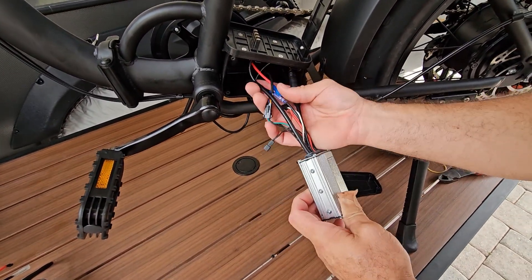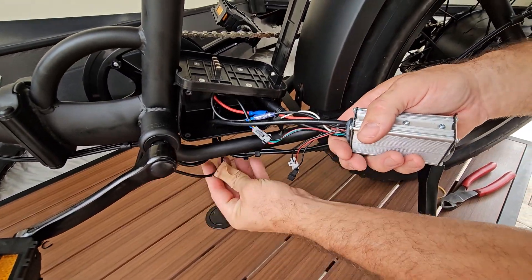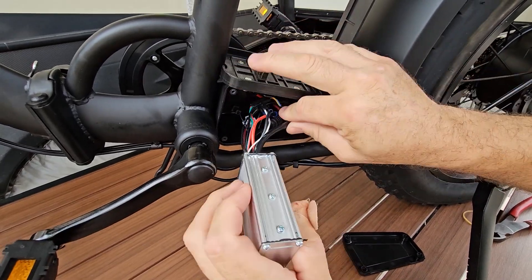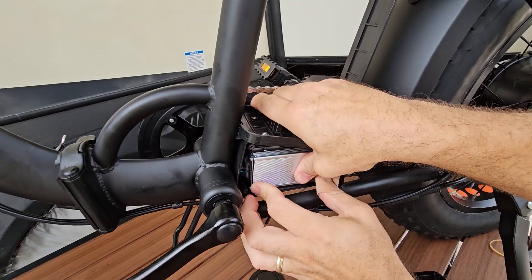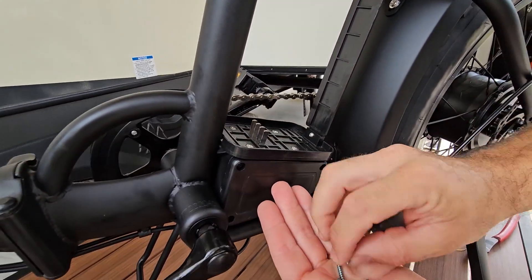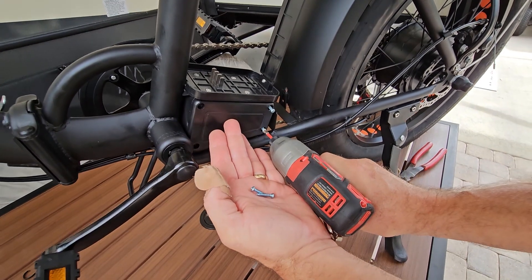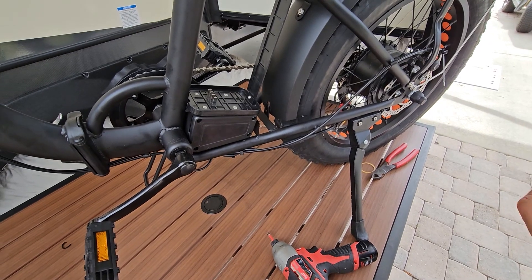Now we're going to try to get all those wires back into the box. You'll see a couple extra ones that weren't used — those are going to be used when they program the unit, so we don't need those now. All we've got to do is somehow snake everything back up in there. Like I said, the boxes aren't very big for all that you're trying to shove in there, and you always have to worry that something might get unplugged. Now we put our cover back on and the screws back in. Remember, if you're using a small impact driver, go slow and have some finger control because it is plastic — we don't want to break it.